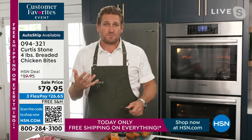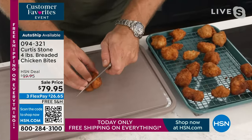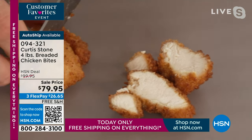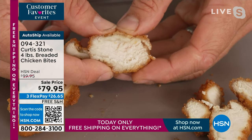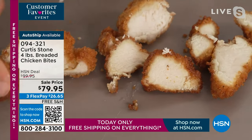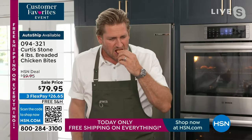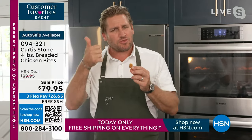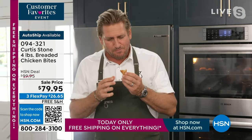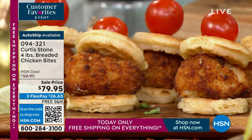If you like crispy and delicious, football season is here — this is what you're going to be snacking on these incredible chicken bites. Look how perfect they are: beautiful white meat one side to the other, nice and big and juicy. You'd be forgiven for thinking they look like chicken nuggets, but they certainly are not. It's an all-natural chicken product — look at how crisp and fabulous, that beautiful white chicken meat.